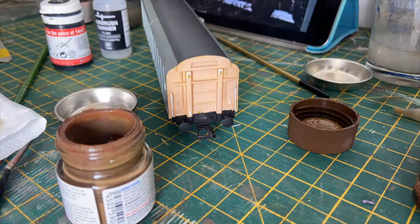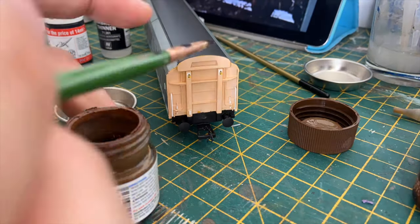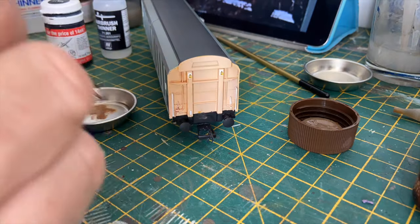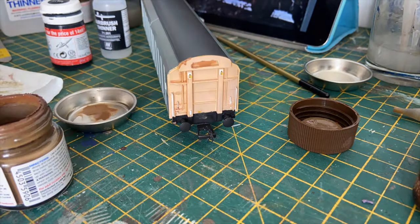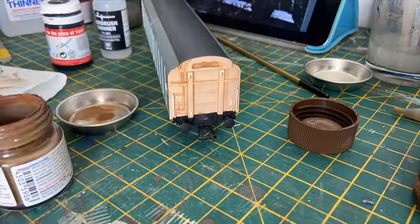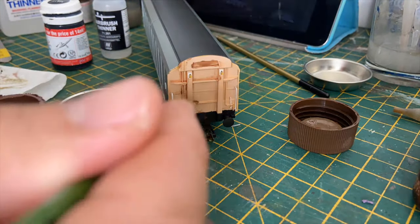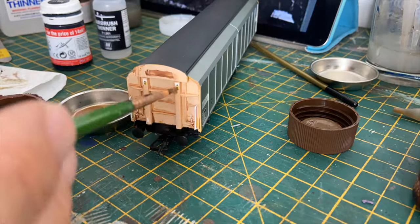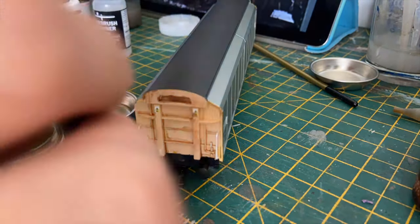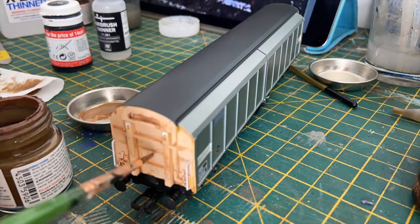Once the whitening had been done, it was then time to move on to the weathering. The first job was to make the ends of the vans look rusty, as they do these days. I used the photos I'd taken to make sure I put the rust patches in the right places. I achieved this effect using a mix of Tamiya paints and AK weathering washes.